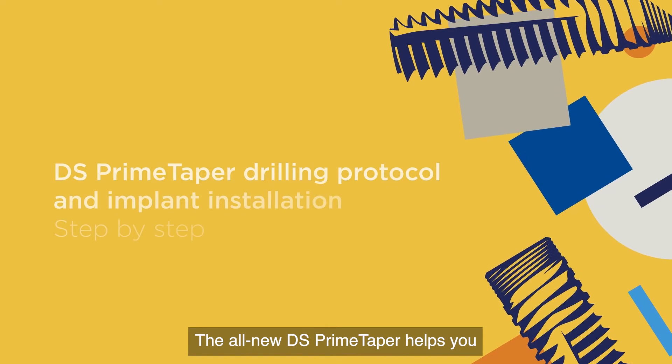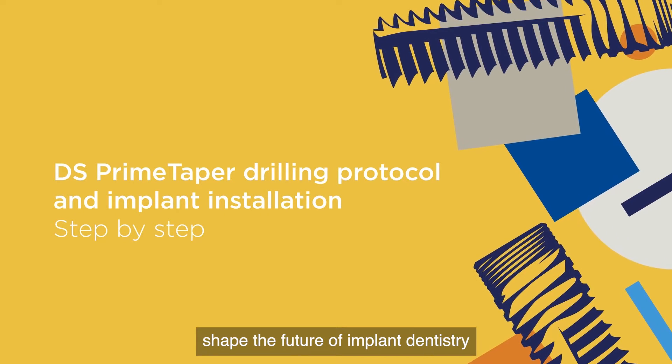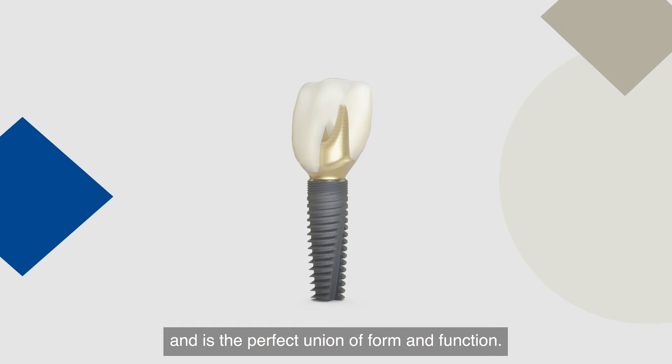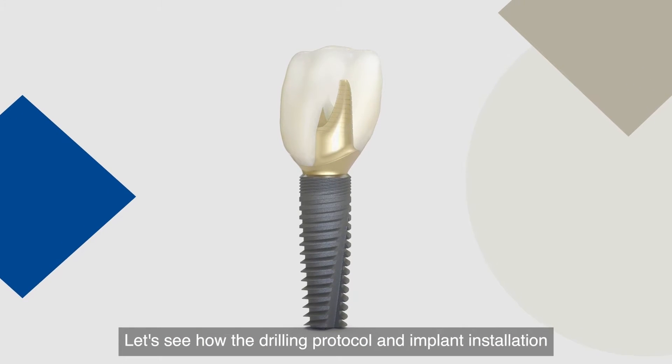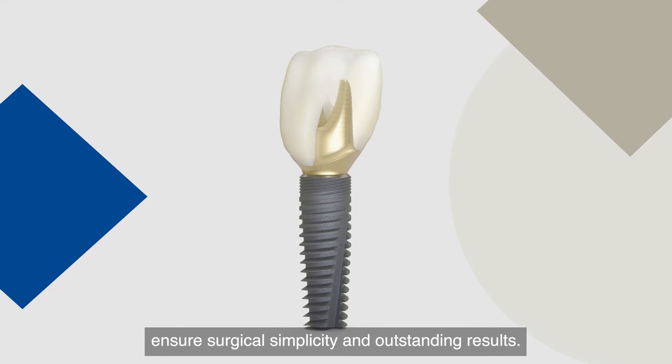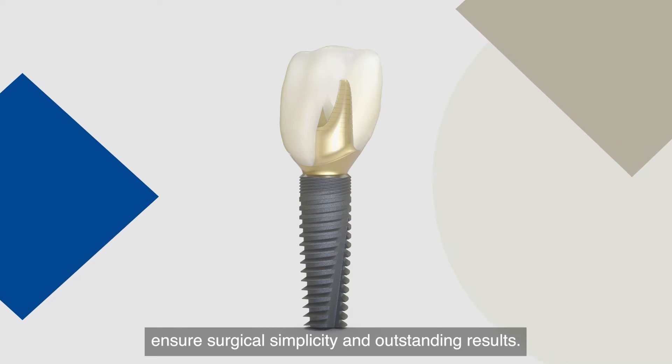The all-new DS Prime Taper helps you shape the future of implant dentistry and is the perfect union of form and function. Let's see how the drilling protocol and implant installation ensure surgical simplicity and outstanding results.